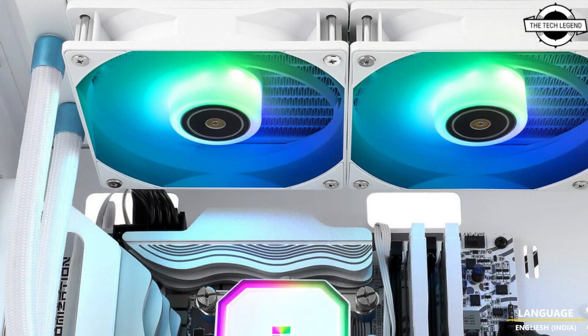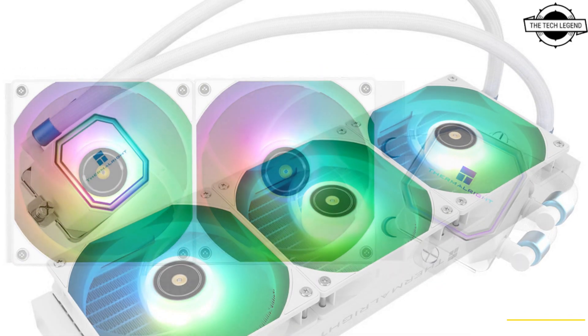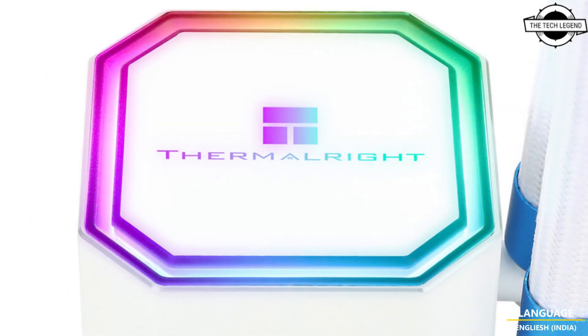Each of the included TLE-12WS V2 fans turn at speeds of up to 1850 RPM, pushing up to 70.4 CFM of airflow and 2.64 mmH2O of static pressure.